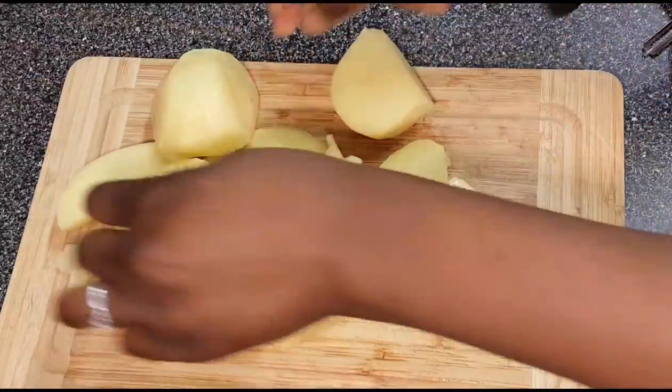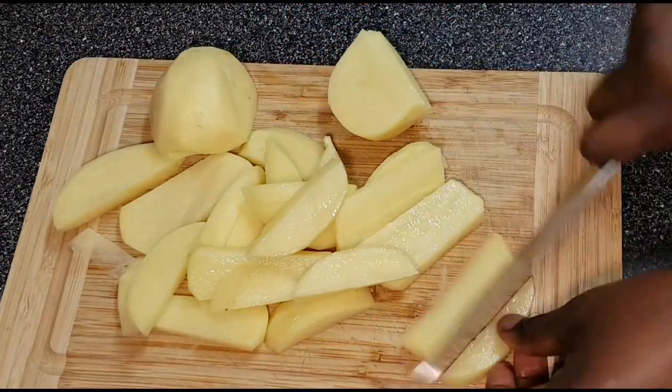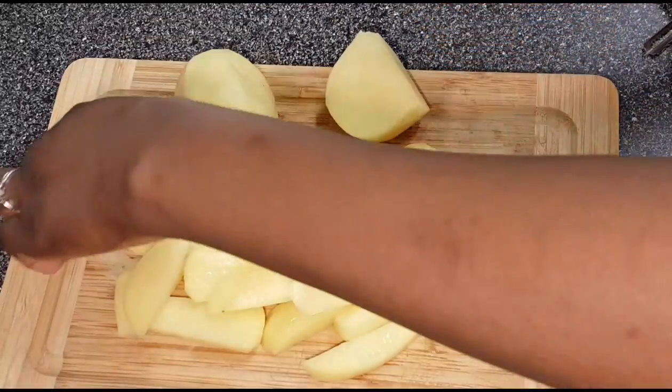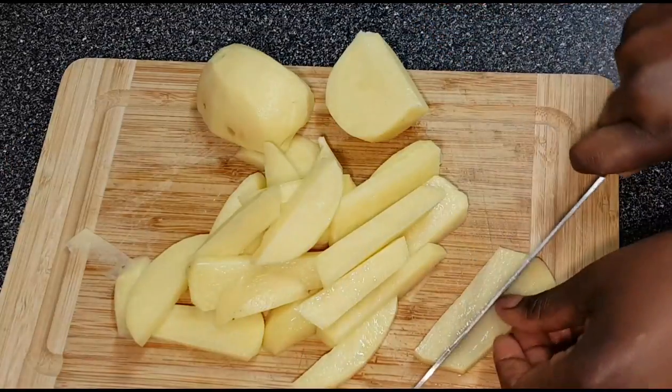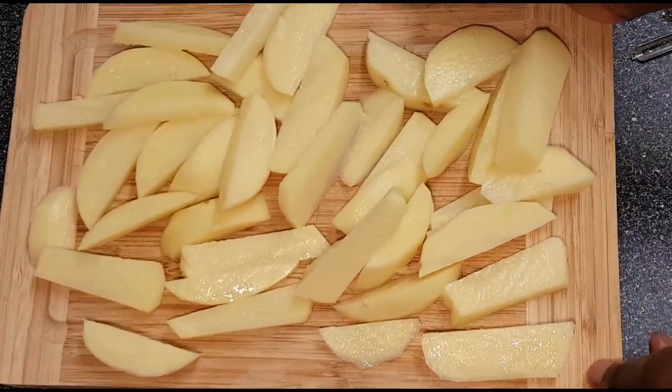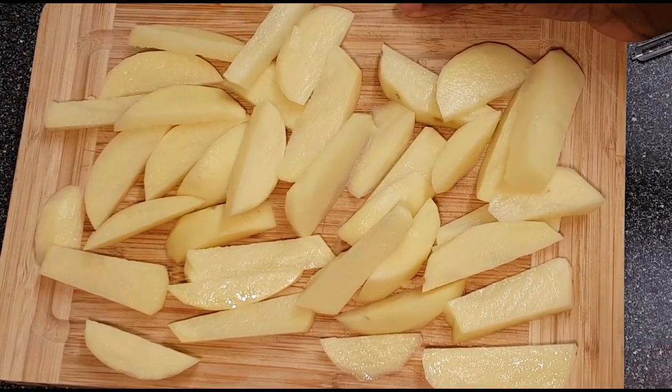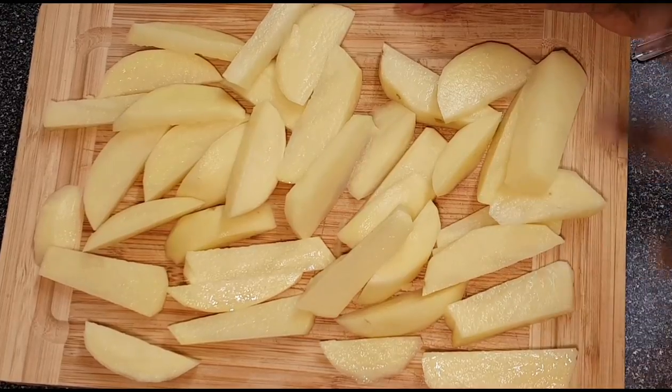You can make them a bit smaller if you want. I like different sizes — it doesn't have to be perfect. Here we go, all chopped up. You can cut them however you like: small, medium, large, or different sizes like I did.